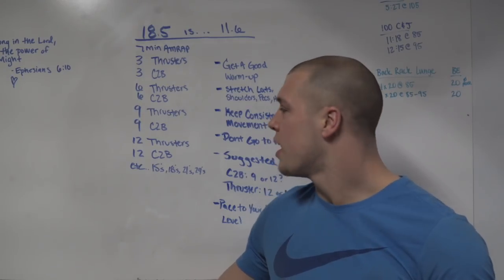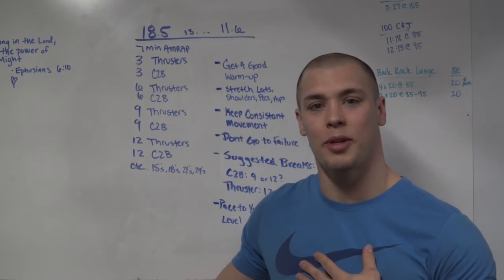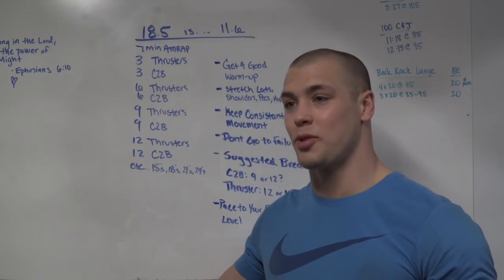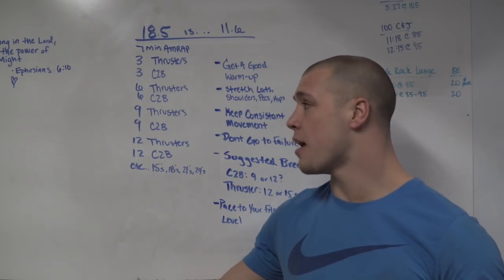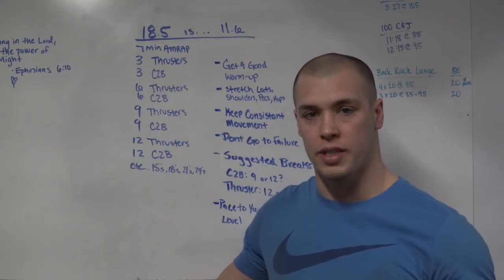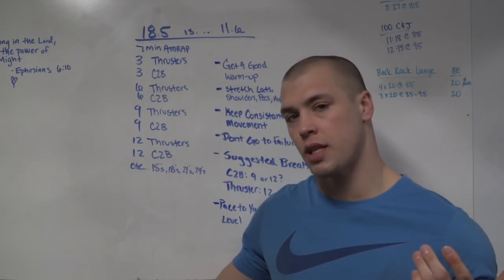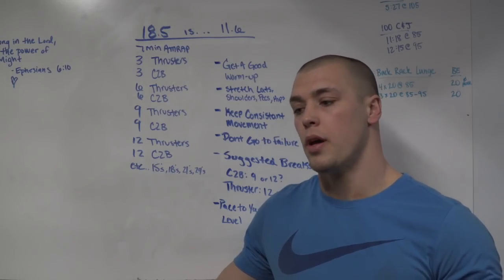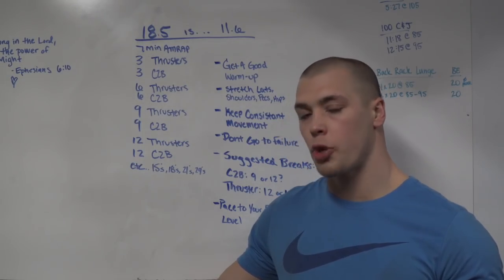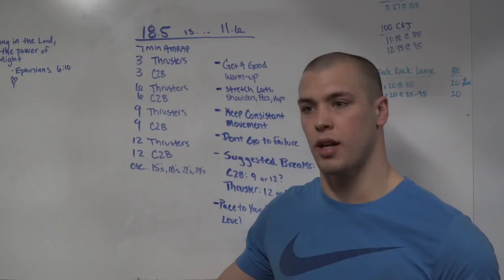This workout is going to be fun. For my approach, I'm going to come out hard and fast — knock the rounds of three, six, and nine out almost as fast as I can, almost treating those first three rounds as for-time in their own way. Then at the round of twelve I'll reassess — look at my heart rate, my fatigue level, and determine how to approach the rest. I've done this workout before, so that round of twelve will set the tone for how I approach rounds of fifteen and eighteen.